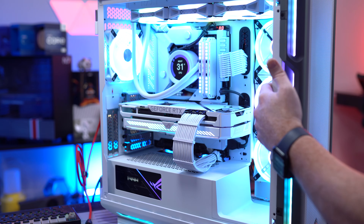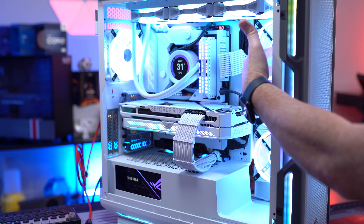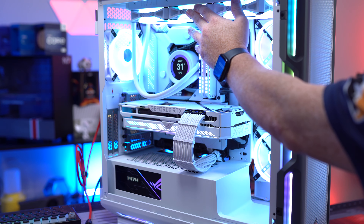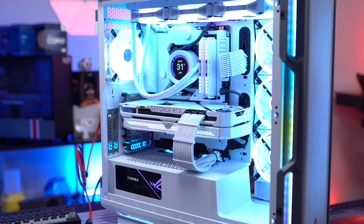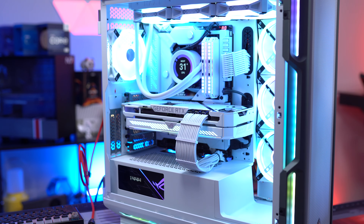Just so you know how the fans are divided up: the six front and rear fans are controlled by IQ. The three AIO fans are controlled by NZXT. And the push-pull fans are controlled by ASUS via Armory Crate. So when you see me changing fan settings, that's what I'm actually changing.